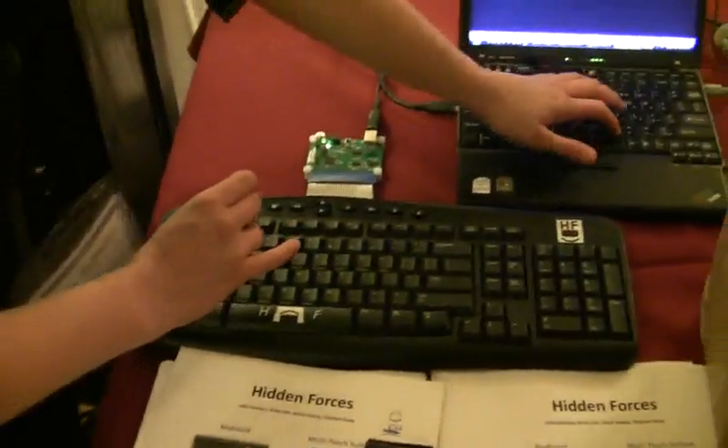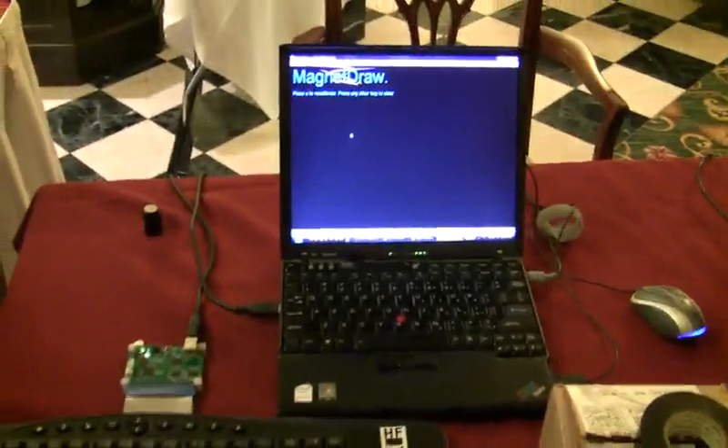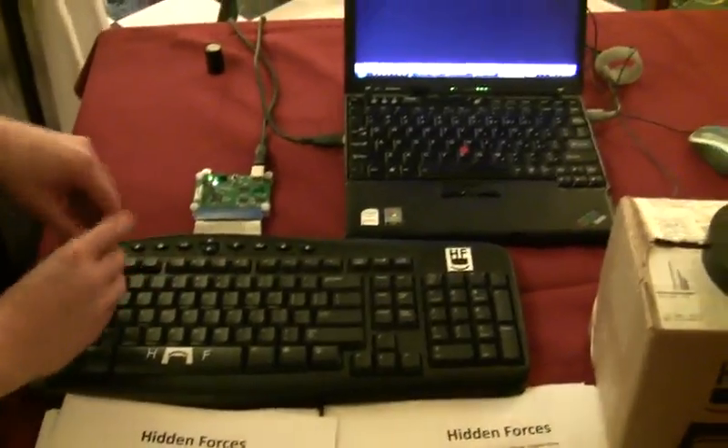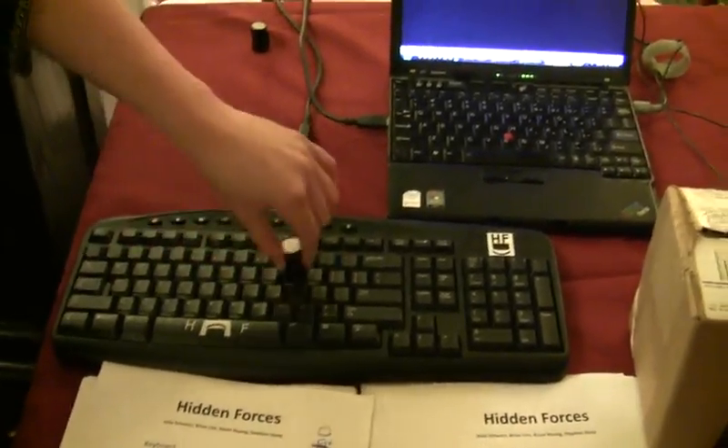You can control a cursor just by moving a magnet above a keyboard. When I move my magnet over to this corner, the white line will follow. If I move it down to another corner, it'll follow it. Notice I'm not actually touching the keys at all — I'm just moving the magnet above the keys themselves.